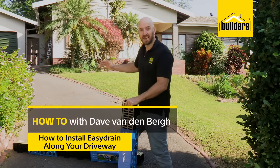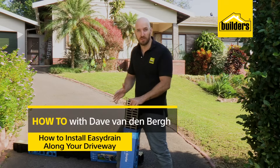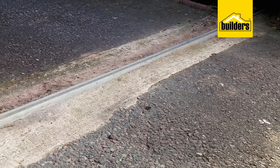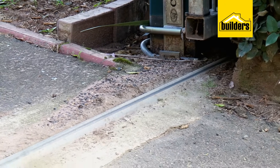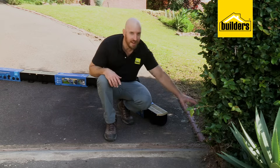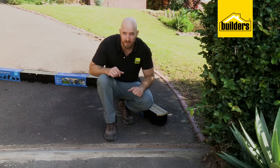Stormwater running down driveways, for example, can lead to potholes and damage to the surface, never mind the damage that it does to the gate track. Here we can see that the rainwater has brought all the sediment down. It's built up around the gate track and around the motor. It's not very good for this area.